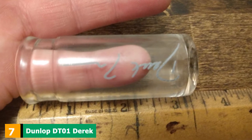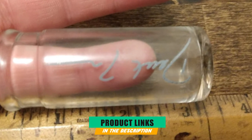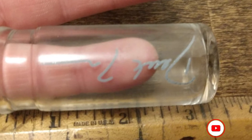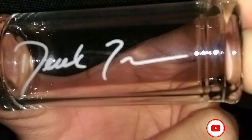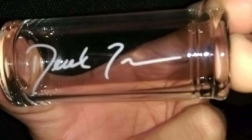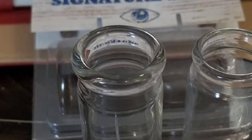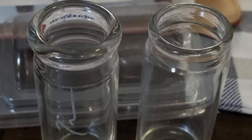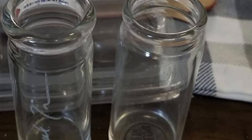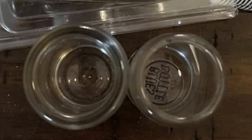Moving on to number seven, the Dunlop DT01 Derek Trucks Signature Blues Bottle Slide. This glass slide comes in at a slightly higher price tag. It is the signature model of Derek Trucks, one of the greatest slide players ever. It features a cool medicine bottle design based on the style of Trucks' own slide, with a closed weighted end and Trucks' autograph engraved into the side. This slide fits thicker fingers at a ring size of 12. With an all-glass build, the tone is very bright and crisp.